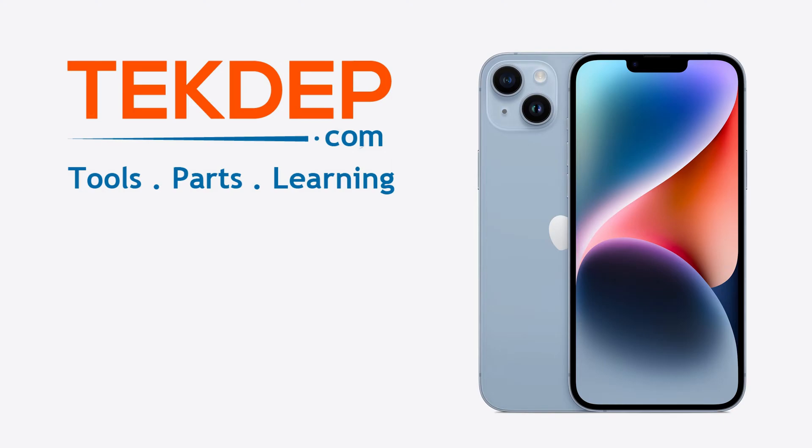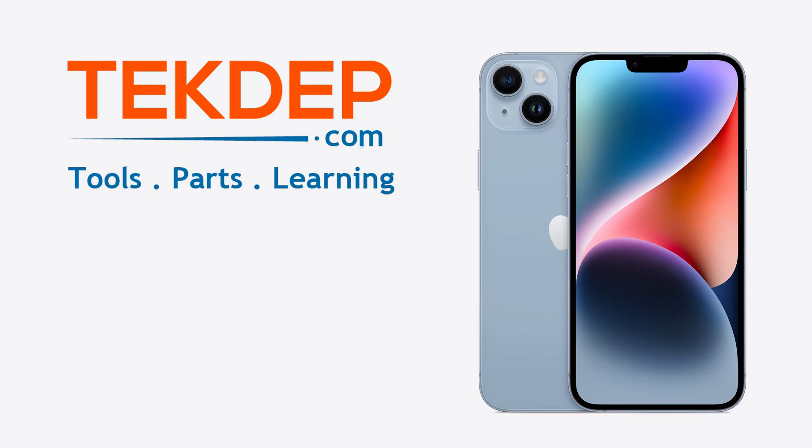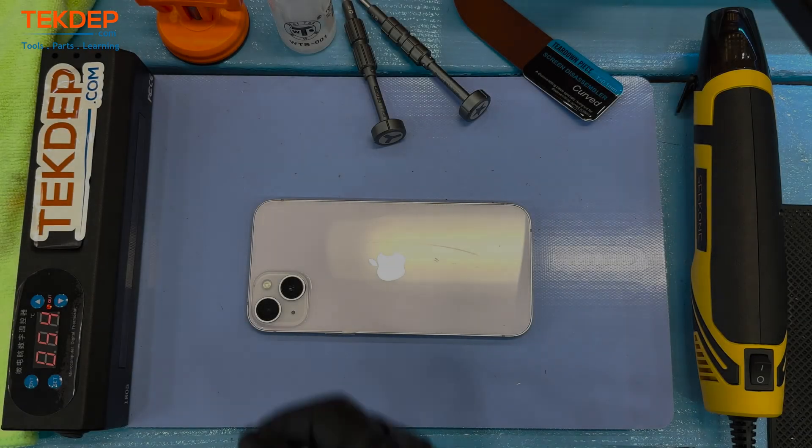What is up fellow geeks and repair enthusiasts? Welcome to another installment of Tech Depth Teardown. Today we're going to be doing a full teardown of the iPhone 14 Plus and we're going to get right into it.